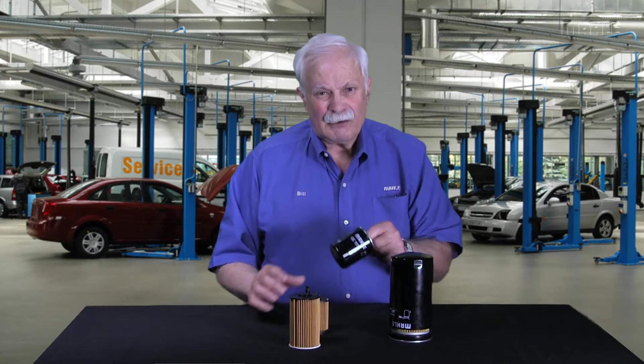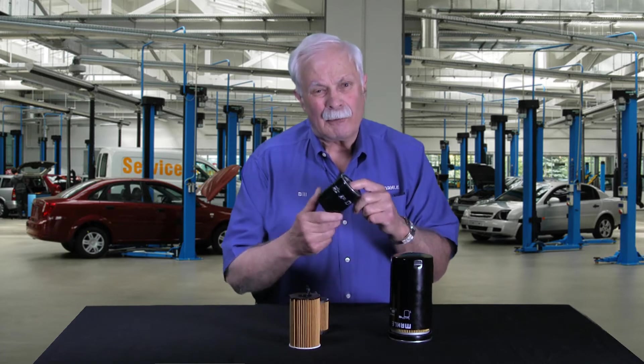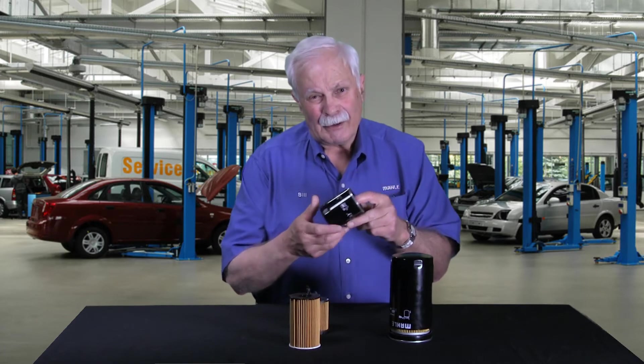Hi, I'm Bill with MOLLE. I'm here to continue our discussion about oil filters. If you recall, we talked just recently about canister-style oil filters, or spin-on filters — spin them on, spin them off.